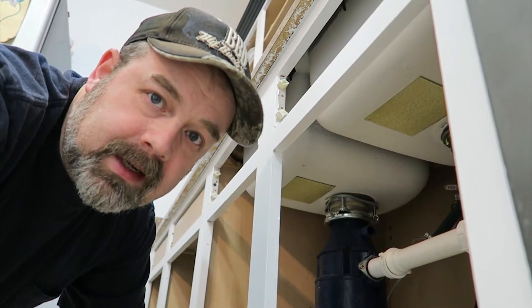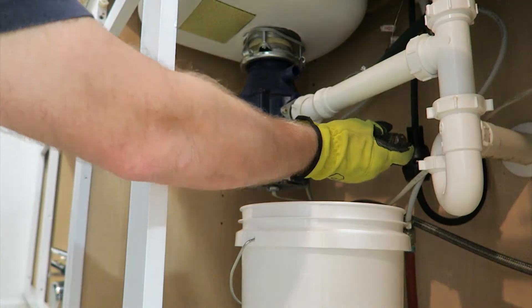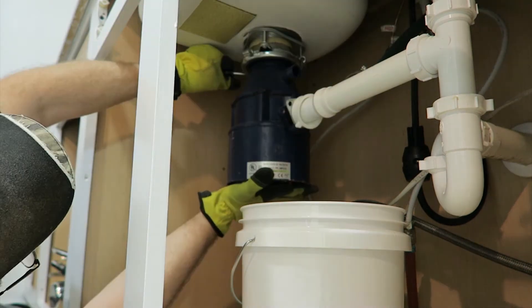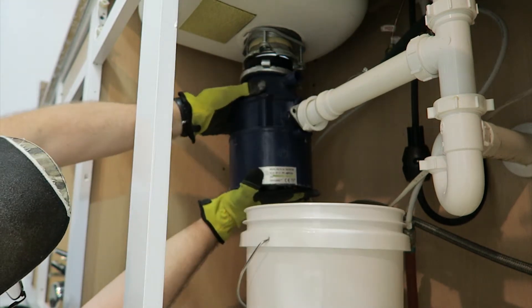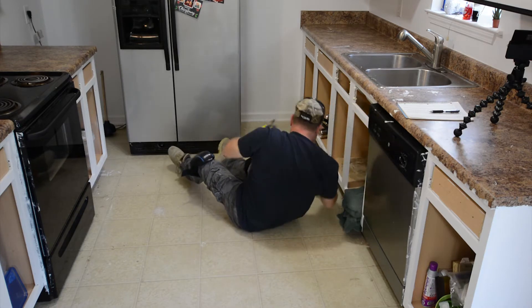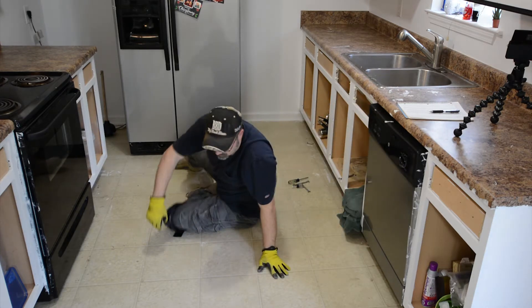Do you remember the last time I did this in reverse? It wasn't that long ago. Here we go. I thought I was doing pretty good on that. I got hit with water from the faucet deal. You got the hot and cold coming up and it connects into one, so when I took it apart, it sprayed me.